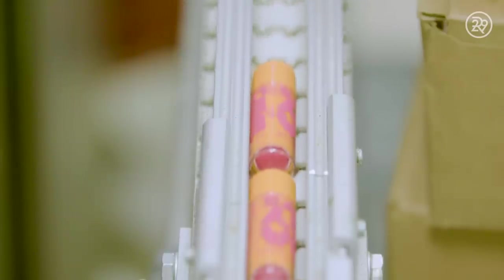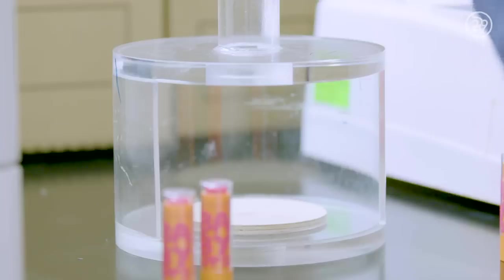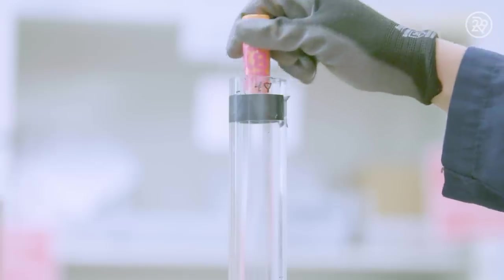Hold tight, the grand finale has arrived! To test that the lip balm can withstand a fall without breaking or coming out of the tube, Maybelline manufacturers perform a drop test.